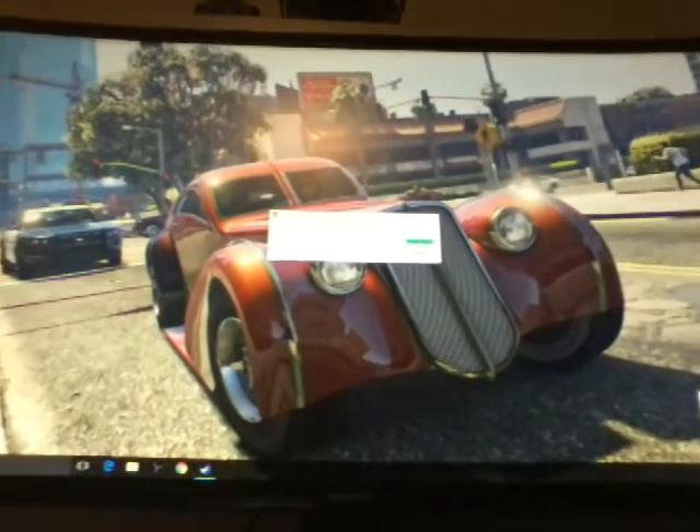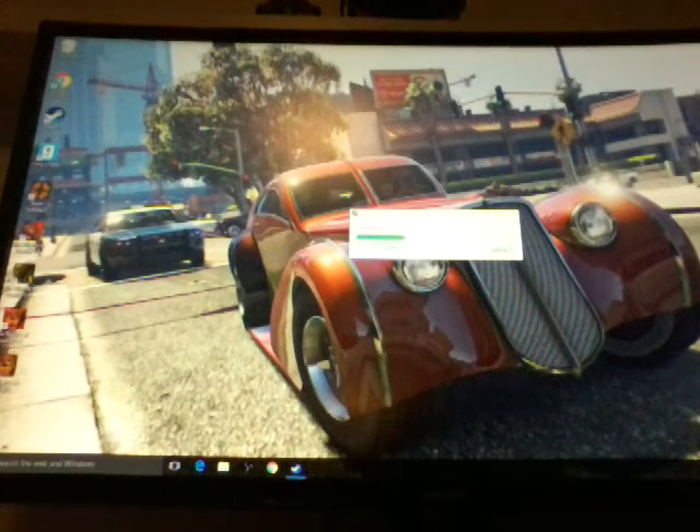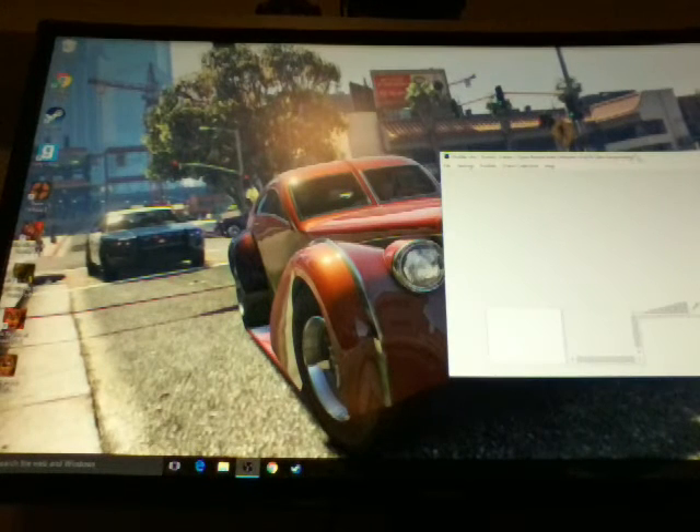Look at this nice background that I got. I also got Steam as well. This computer works like a charm — it's awesome. The OBS thing is right here at the bottom. I'll click on that once the Steam update is done. Look at this background though, look how fast everything is. Here's Open Broadcaster.